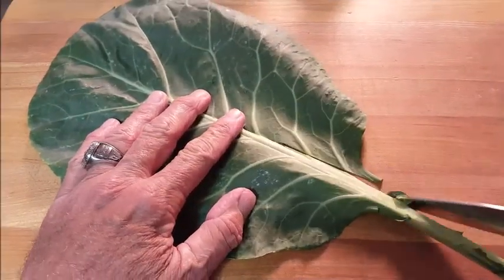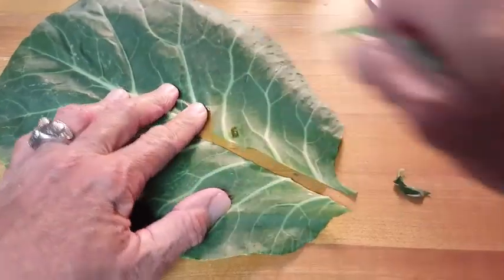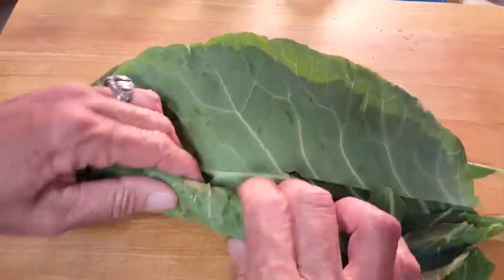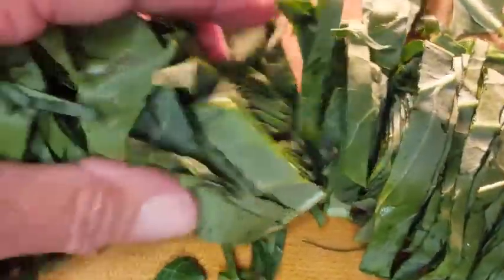After washing and drying your collards, we want to cut out the rib — do this on each leaf. Then stack each leaf on top of each other, roll it up — it's easier to cut that way — and cut them into ribbons, sort of like what you see here.